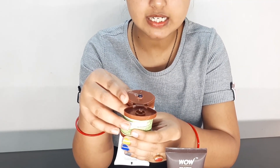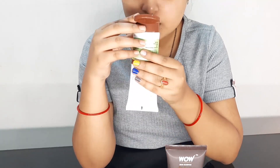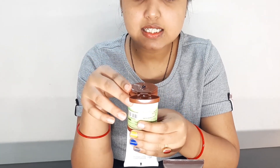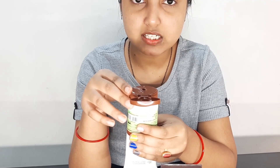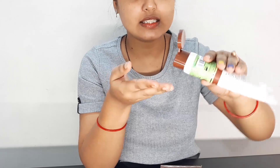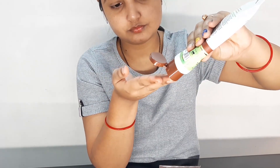Let's use the Mama Earth face wash on half of my face. This is a little coffee-colored face wash — you can see the texture. It is like a gel. It is refreshing.